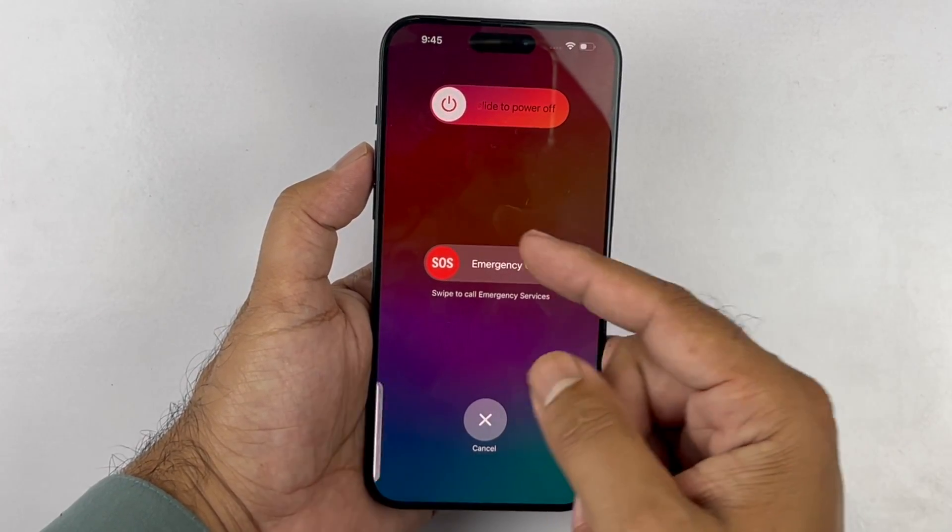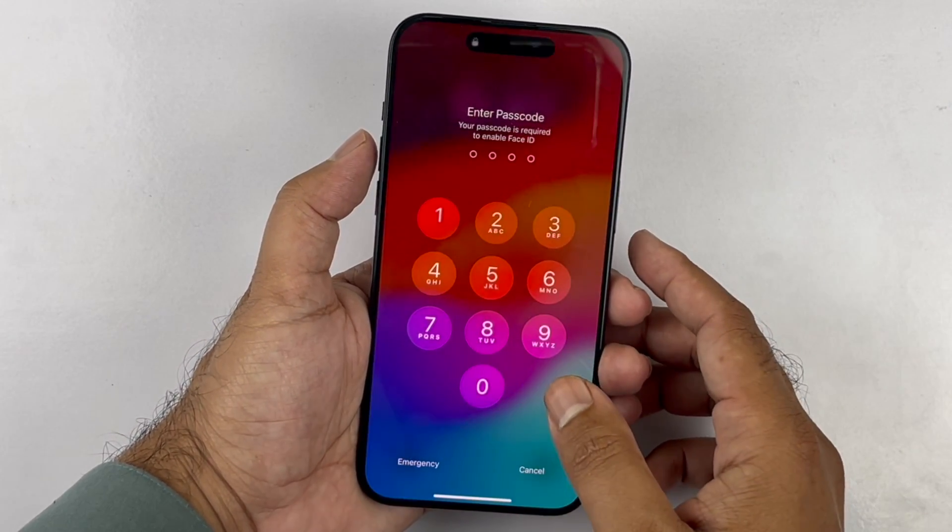As you can see, I am demonstrating this in the video. Just do like me and you can take the screenshot quite easily.